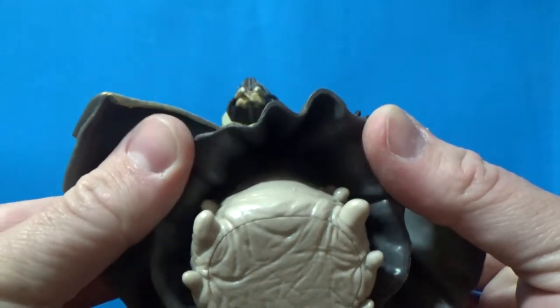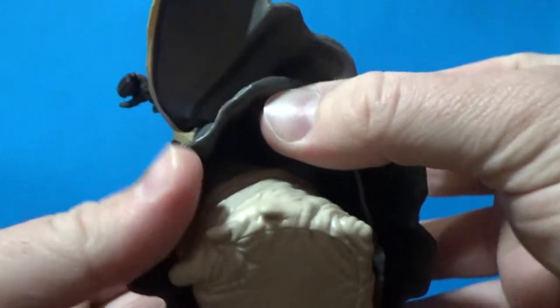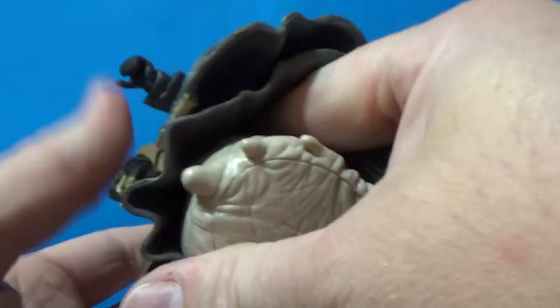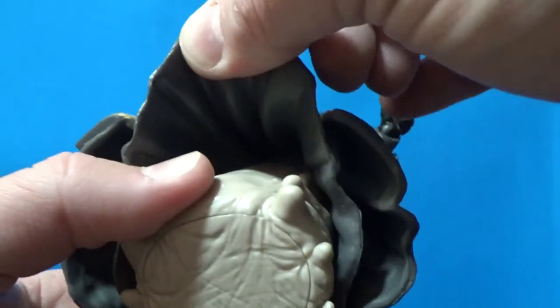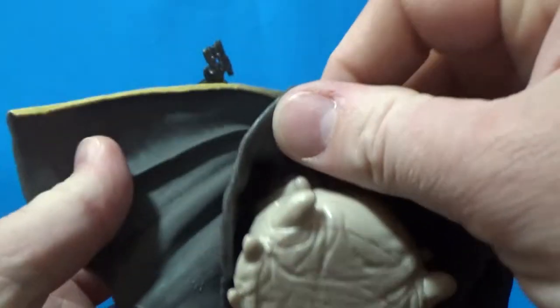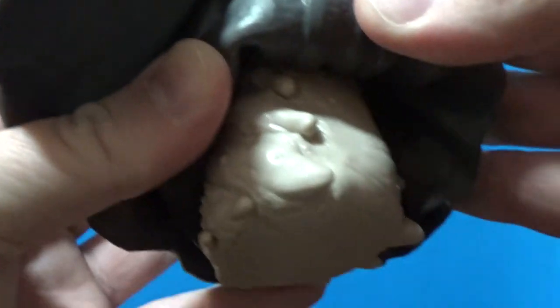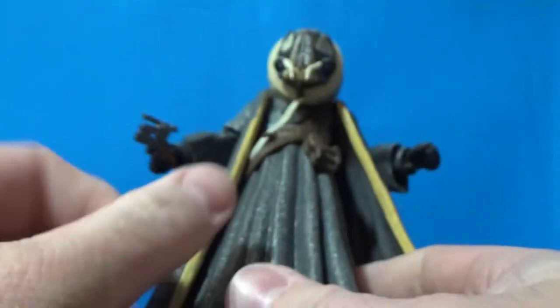He's the same species as Lady Proxima so he's not going to have legs. If you've got the 3 and 3/4 inch figure, which I recently got, it's the same. It seems to be molded all the way up, which is really cool, because they could have done it quite simply and just had one solid block. There are all these little tendrils and tentacles and extra growths — there's no paint detail on there but it doesn't really need that. I think it looks good the way it is.